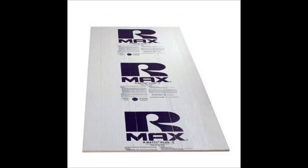What we also use is for the ceiling and the walls, as well as this Rmax foam board that we put on top of the radiant barrier to help add some R-value.